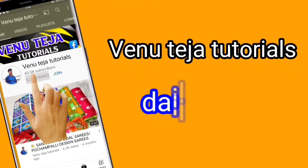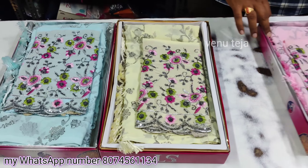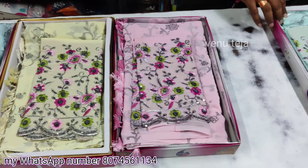If you want to subscribe to my channel, please subscribe. Hi friends, welcome back to Vinatish Online series. This video is a great collection of plain series, or blouse series.